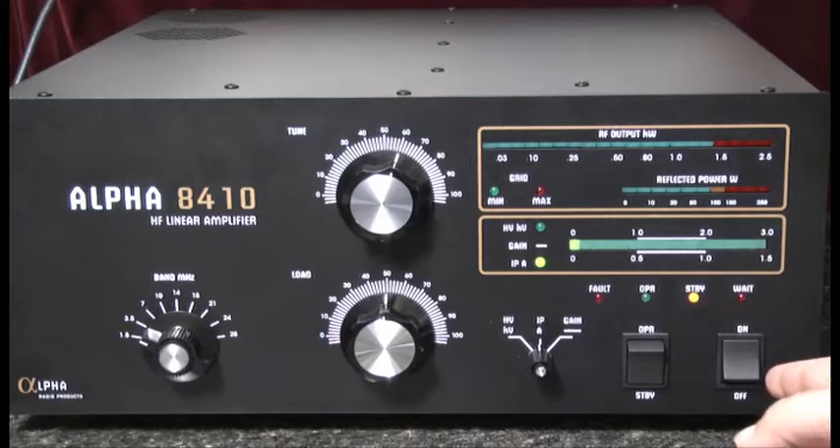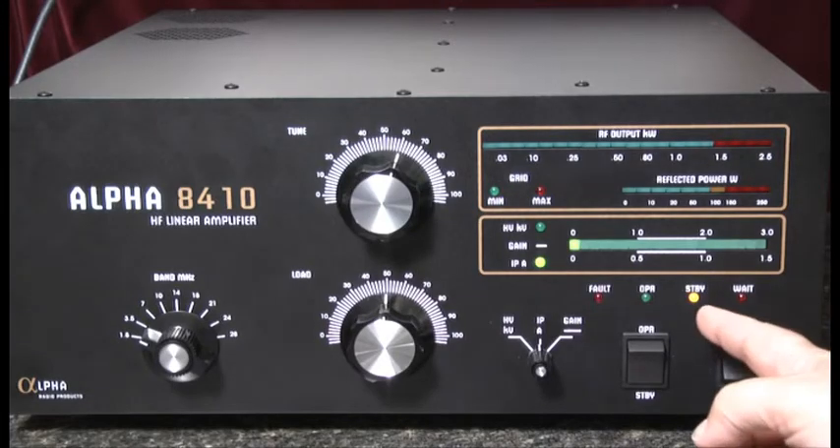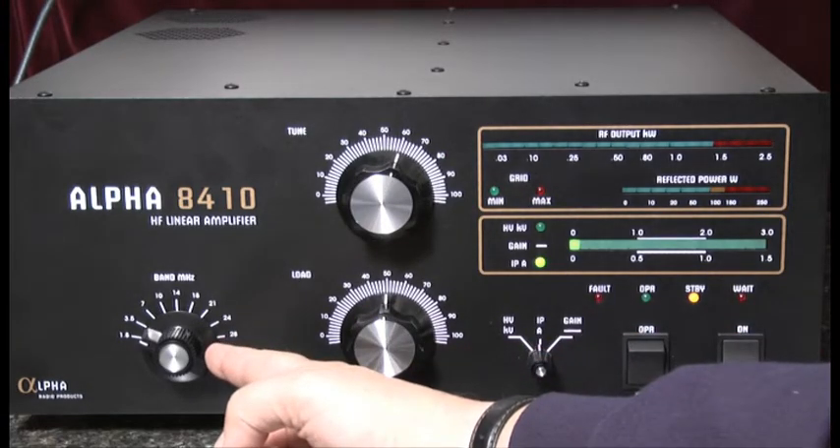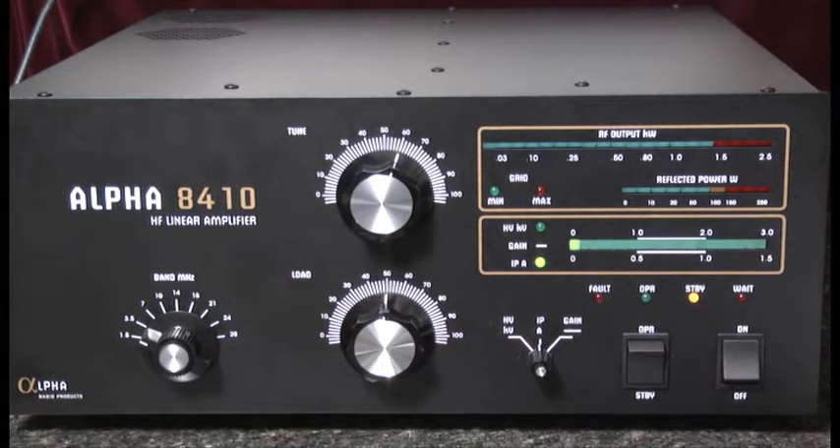First, I'd like to point out that the amplifier is turned on, warmed up, and in the standby position. Before we go to operate, we'll check the band switch to make sure that the band selected for the amplifier matches that of the exciter, which is also set at 3.8 MHz.